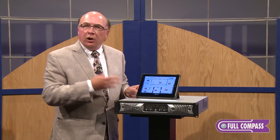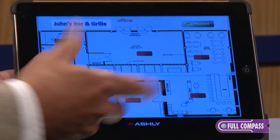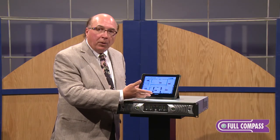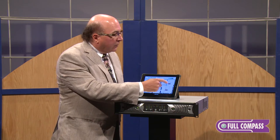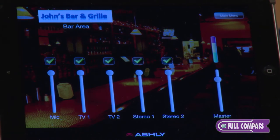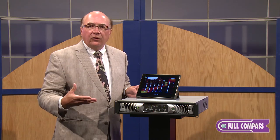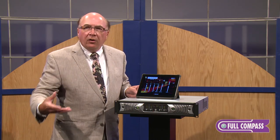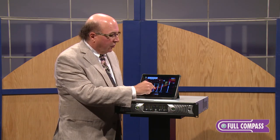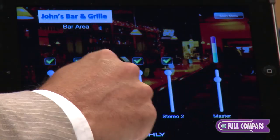One of the nice things about this app is you can import your own graphics. What I've got here is a bar and grill restaurant — this could be a multi-room meeting facility. I've downloaded the floor plan and located buttons for each area. We're going to go into the bar, where I've taken a picture of the bar. The idea is to make this wireless remote very user friendly so that any person — the host, hostess, or bar manager — can feel comfortable using it. Let's say it's a Sunday afternoon and the Packers are playing.